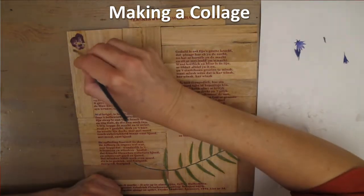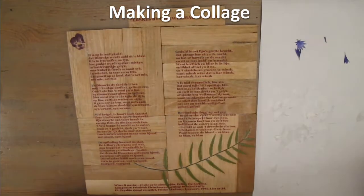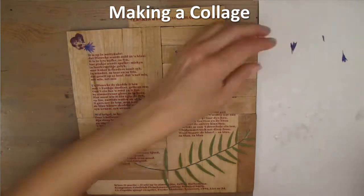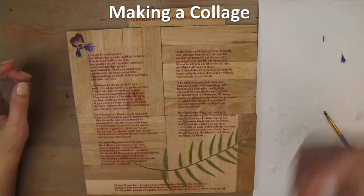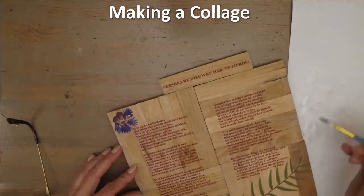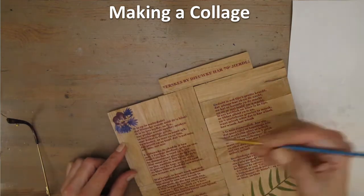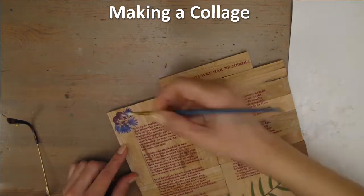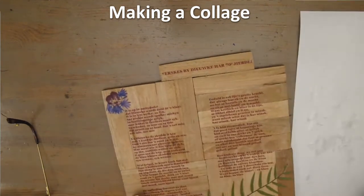Here I apply the gel medium onto the wood again, because these purple little flowers are so fragile that it wouldn't work putting it on the flower first. And again, when I'm finished, I'm going to cover the whole thing with a layer of gel medium to preserve it and to lay all the little leaves carefully and individually. Here I use a clean brush to spread it out evenly.